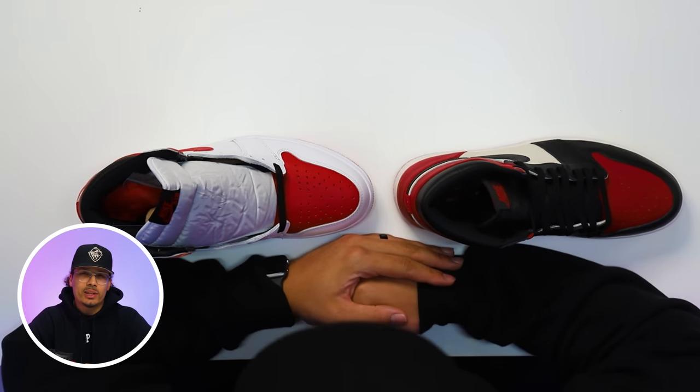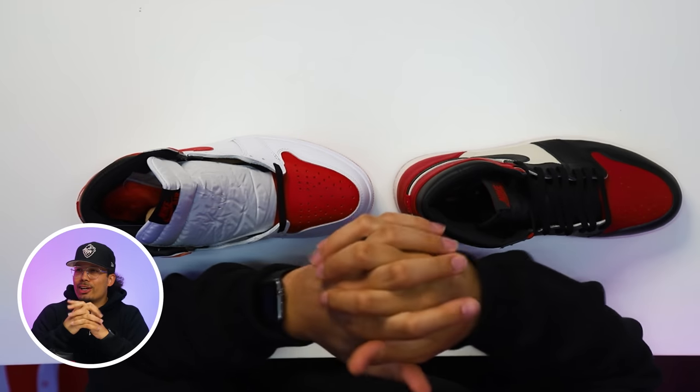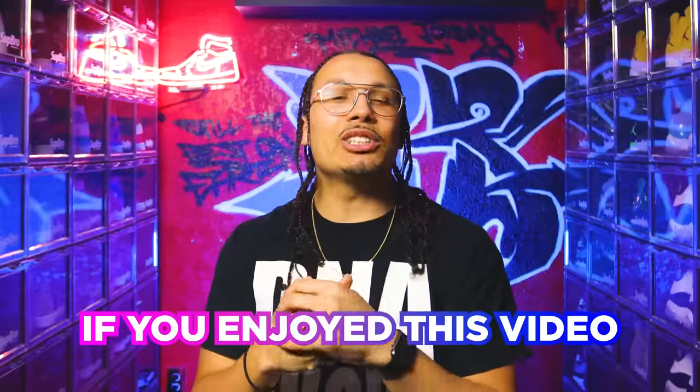I want to ask you guys — is this something you would be interested in doing, or you kind of just want to mess around knowing that if you mess up the shoe it's okay because it's not reselling for much? Let me know what you think about the whole customization process and creating the sneaker you can't have. I'm not hating on it or knocking it — I think it's pretty cool when people get creative. Personally I'm more of a 'save up until you can get it' type, because it feels even better once you get something you worked hard for.